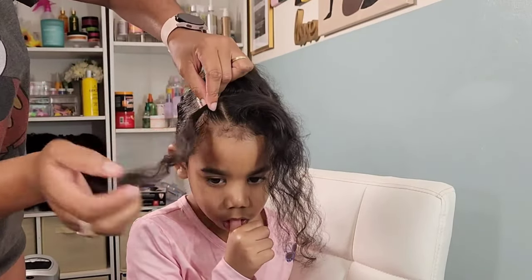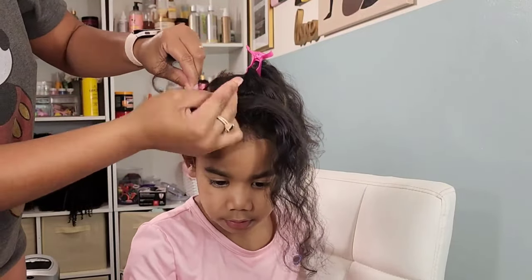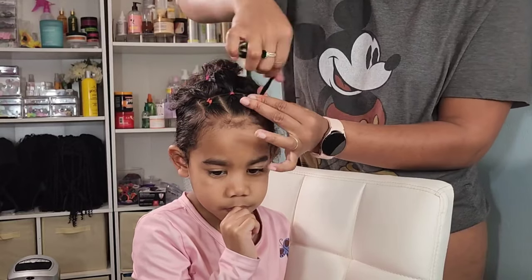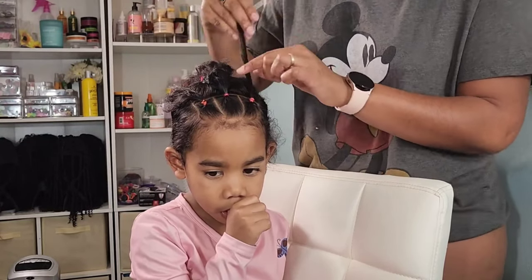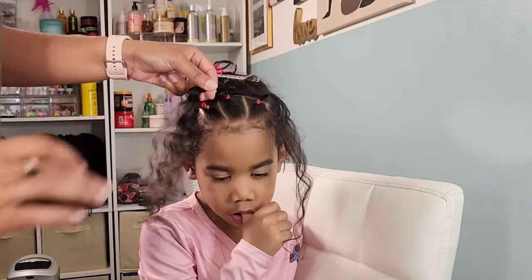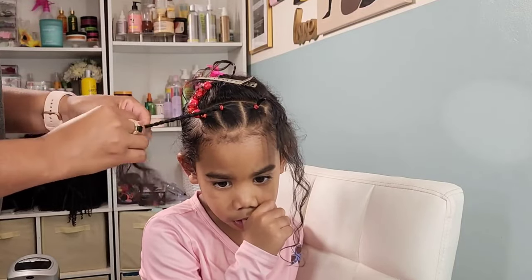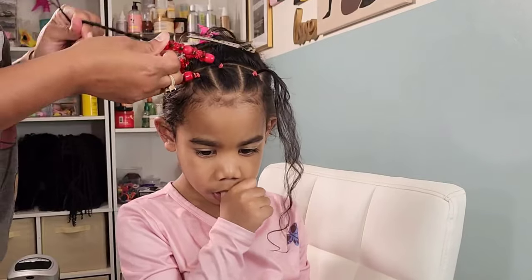Here I am styling her hair using the Shine and Jam conditioning gel. I love using conditioning gels on my girls' hair — they help moisturize their roots with the oil that's in the gel, and the hold is great. It's not like an edge control gel. I prefer not to use those because they can get really flaky once dried, especially if the product stays in longer than 12 hours. With the conditioning gel, I've never experienced any residue. It leaves her hair healthy and shiny.